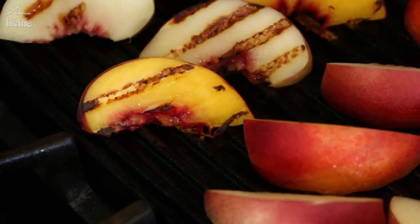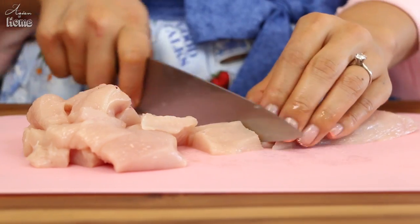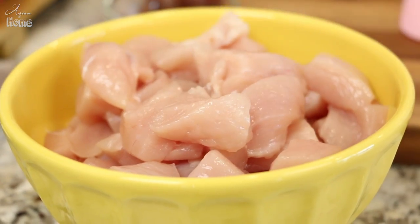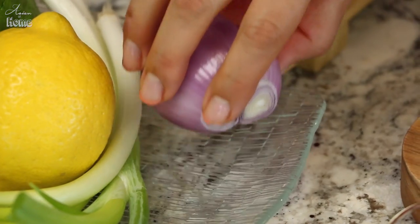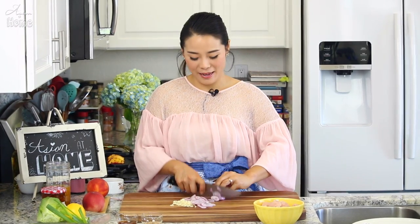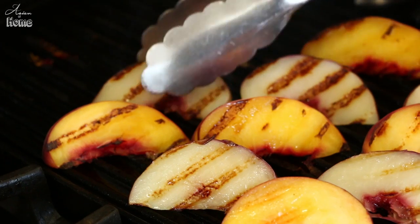Grill the peach about two to three minutes each side over medium-high heat, or until you see a nice grill mark on them. Meanwhile, while the peaches are grilling, it's a perfect time to prepare your chicken. You will need two boneless skinless chicken breasts cut into one bite-size pieces — I already have that done right here. Let's also chop up three cloves of garlic and slice one large shallot. We're going to sauté the garlic and shallot with the chicken in the cast iron pan.